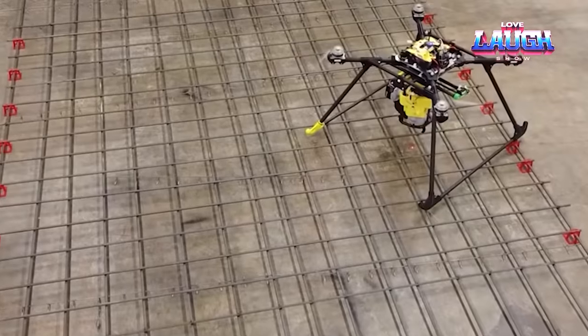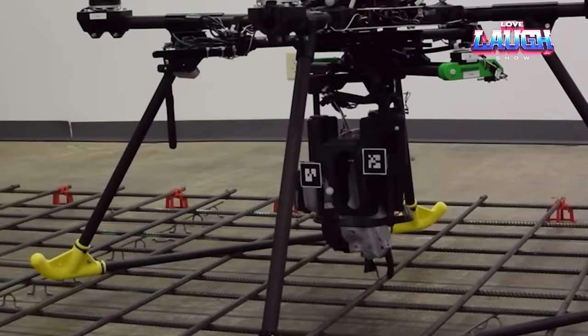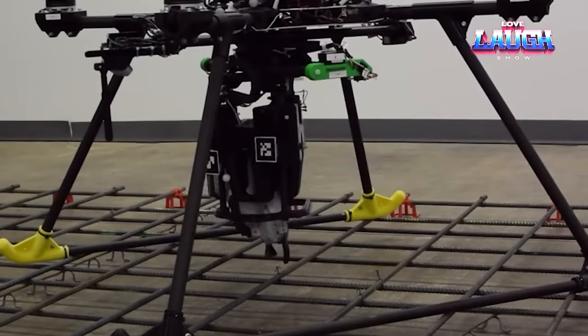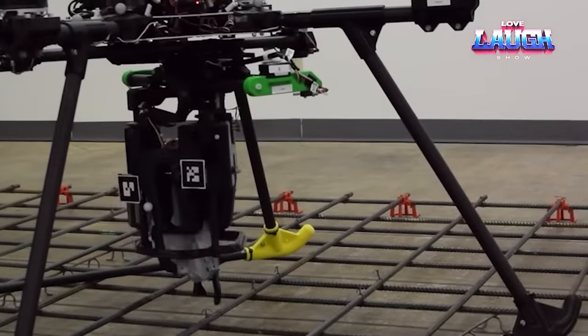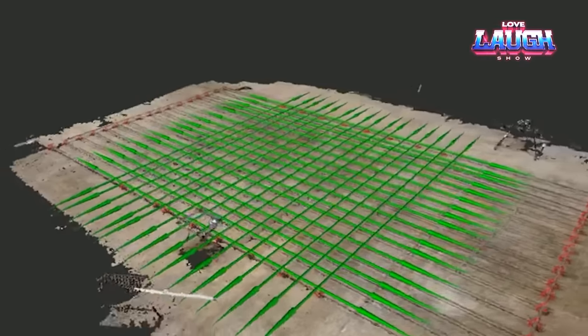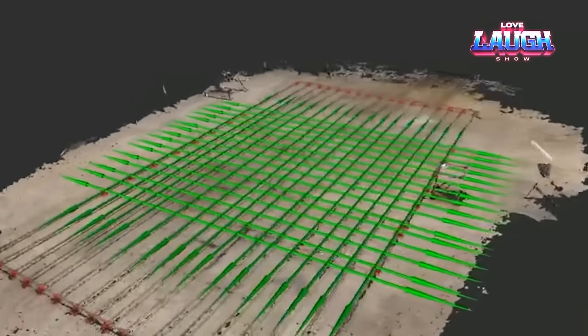The mapper drone is highly maneuverable and equipped with advanced optics. The sturdy drone, in contrast, is more potent as it transports robust tools and spools of wire. First, the worker marks the area where the rebar is to be tied. Then, a mapping drone flies over the area, creating a map of the reinforcement and determining the distance between the meshes and empty intersections.